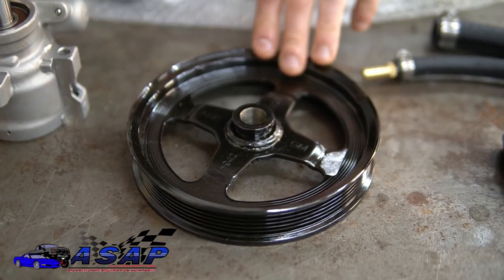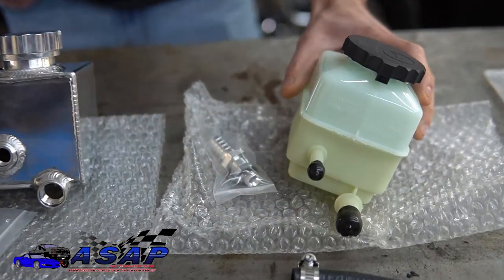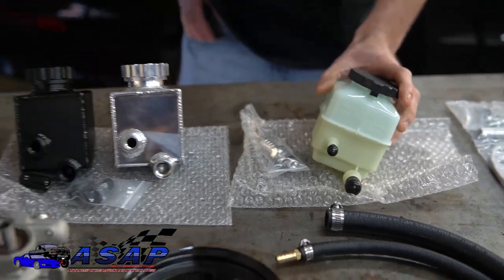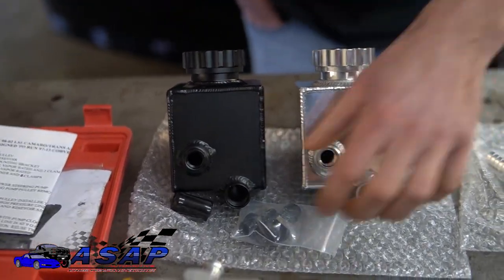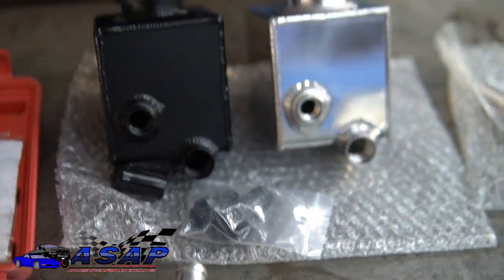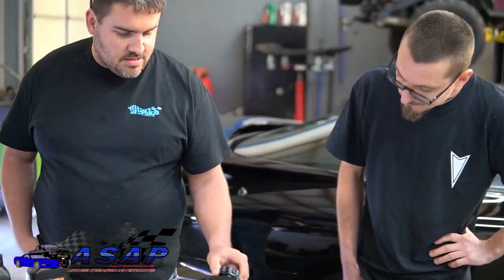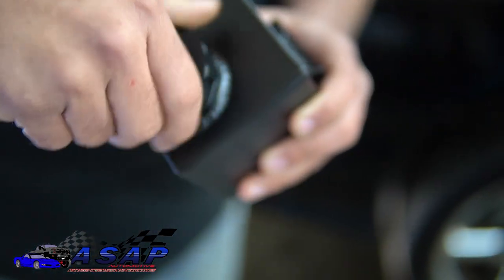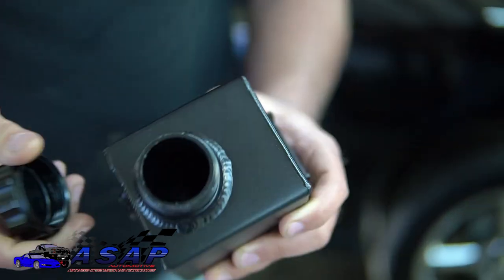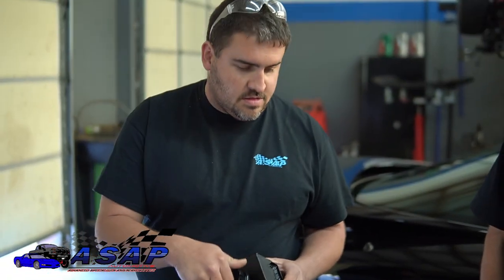The kit also utilizes a remote reservoir. I have the OEM-style clear reservoir so you can actually see your fluid levels, and if you want to go a little more showy, I also offer a black aluminum or polished aluminum reservoir with separate fittings, O-rings, and O-ring caps. These are really quality built — really nice sealing surfaces, no shavings inside, O-ring cap, all that. The black anodized one is what we're going with today.